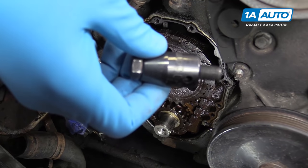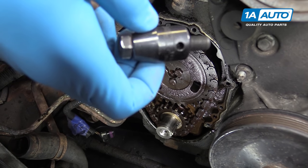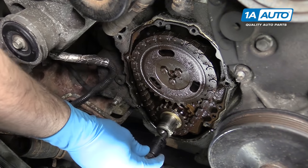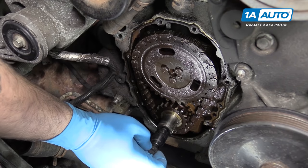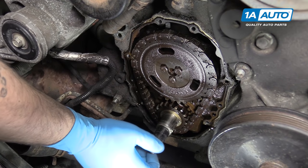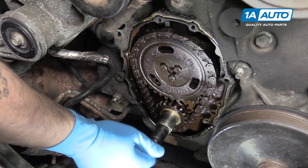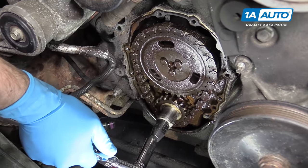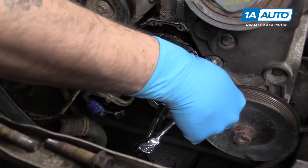We're going to use the original crank bolt and a 13-millimeter half-inch drive impact socket as a spacer, as it just happens to fit on there nicely. You may find a different socket works better. Install this into the crank, then use a 16-millimeter socket and ratchet to rotate the crank until the timing marks on the gears line up.